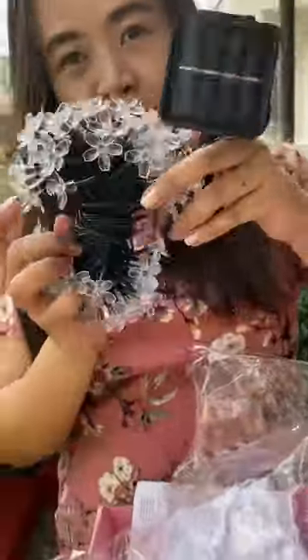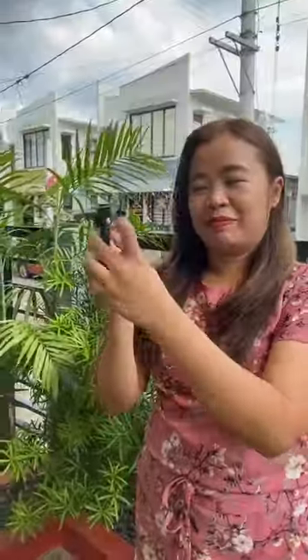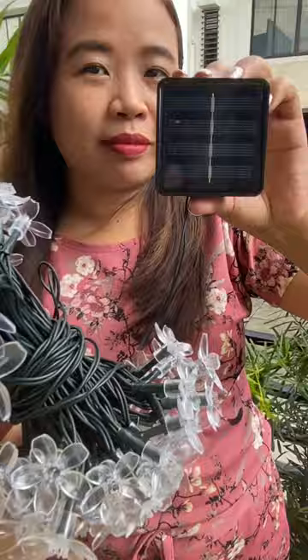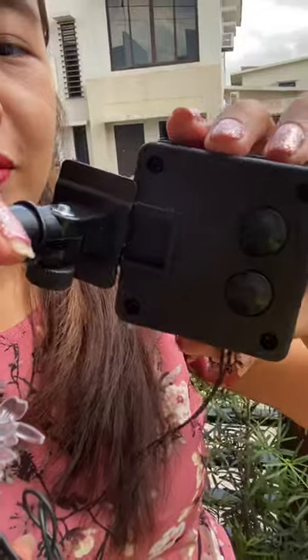Now, let's take them out of the plastic cover. Connect the pointed rod stick to its pole, then slide the solar panel box into the top of the pole.